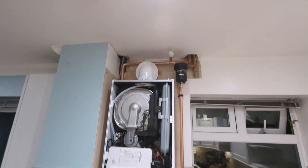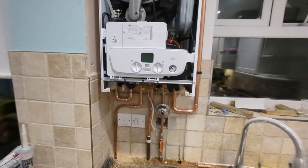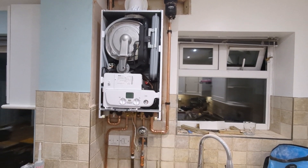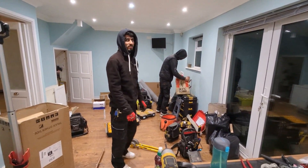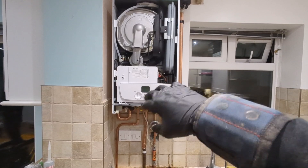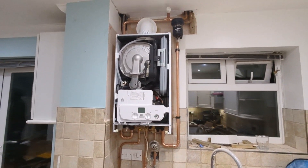Boiler's all done - we are up to pressure, which is a good sign. Just going to wire it in and get it on, so it'll circulate with the chemical overnight. Boys have got their KFC - well-earned. Just going to do a quick bit of wiring, get it on, get the heating running, dose it with chemical, leave it overnight, and then come back tomorrow and do the power flush.